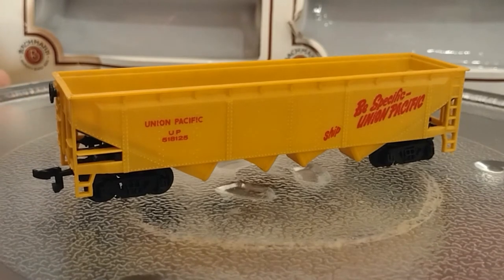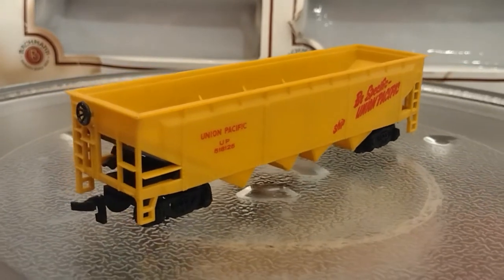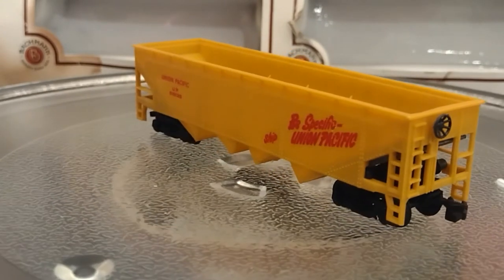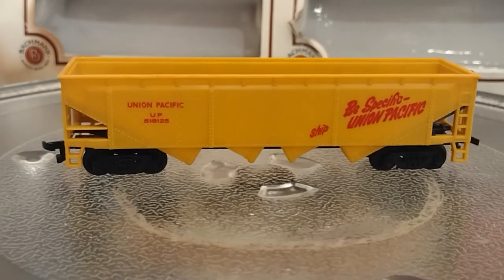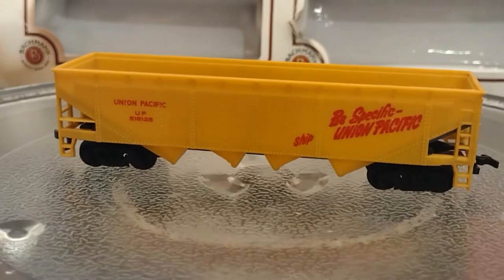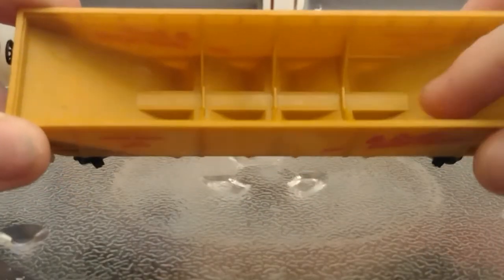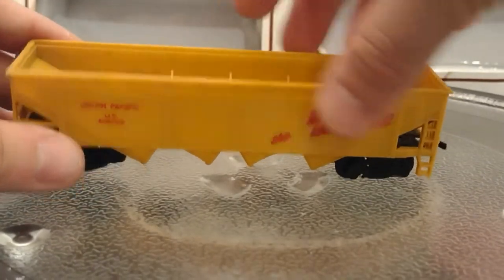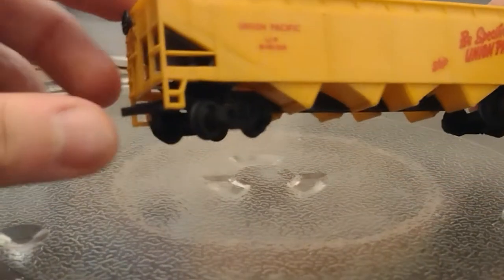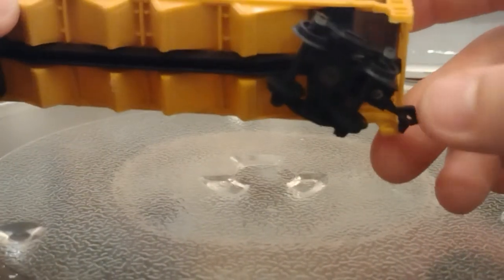Here we have the Union Pacific coal car — it says UP on it, Union Pacific, not the movie. It's basic, typical rolling stock. It has a brake wheel like the box car, ladders, and rivets all over it, which is quite nice. There's writing on the side and some interior detailing. I've seen some cars with little coal load tops on them — I think this is the only car in my collection with horn-hook couplers; I think I changed the rest to normal knuckle couplers.